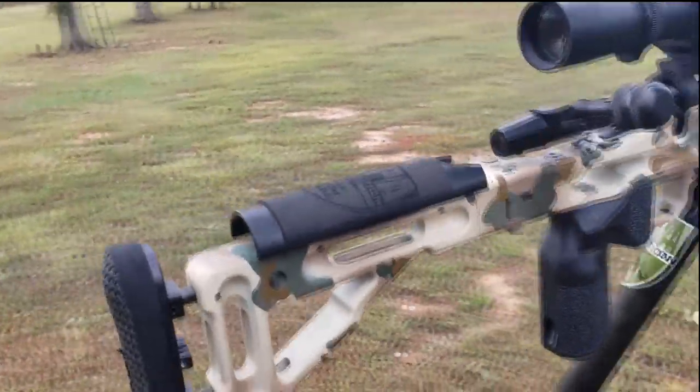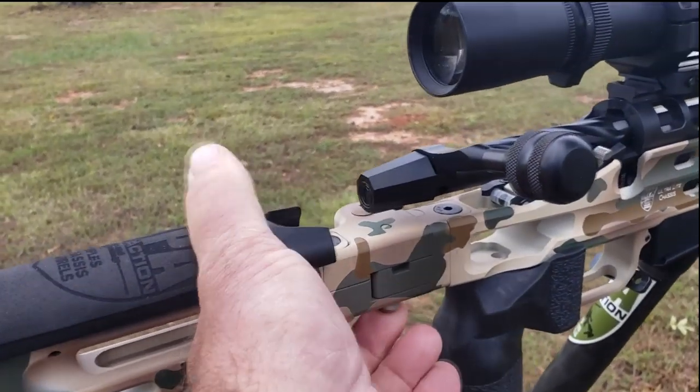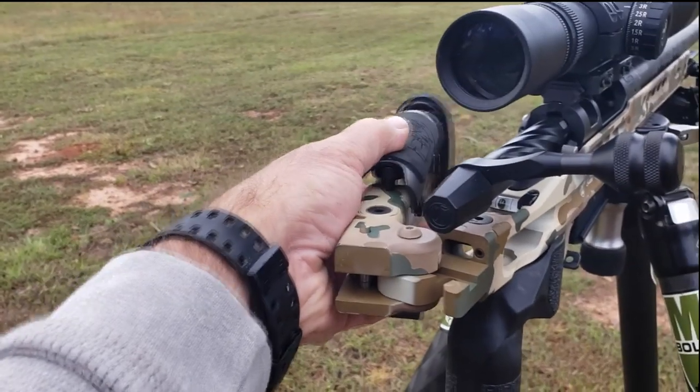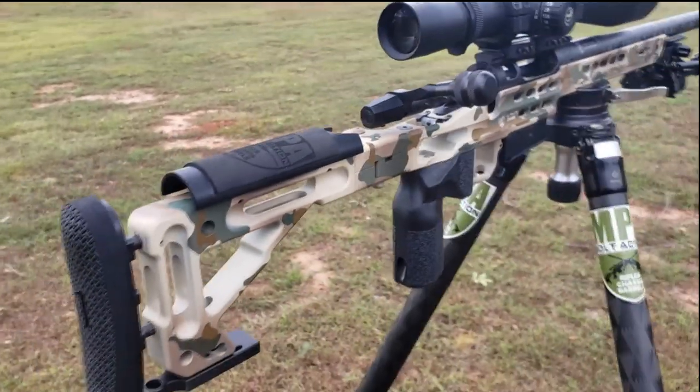This particular chassis has got a side folder on it. There's a little button on the bottom — you press that button, the stock folds over and locks in place. Push the button back, bring it back in, and it locks in. It's a very rigid setup.